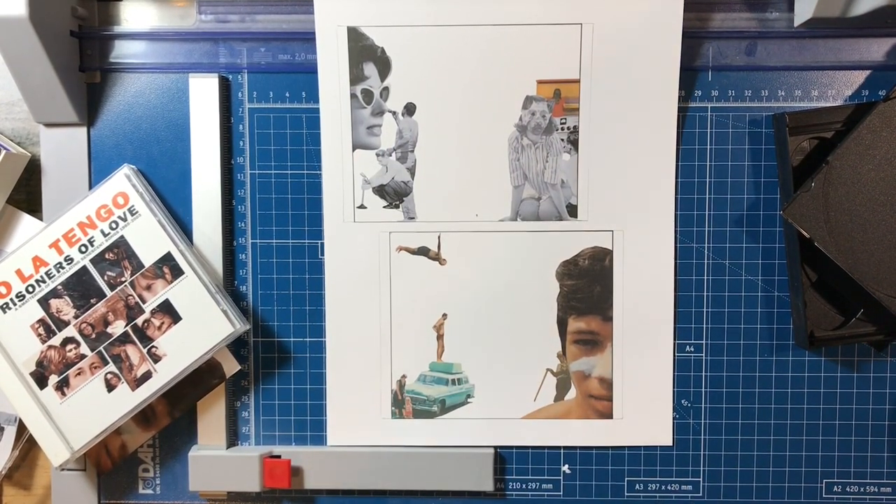All right, I'm going to cut these out again.